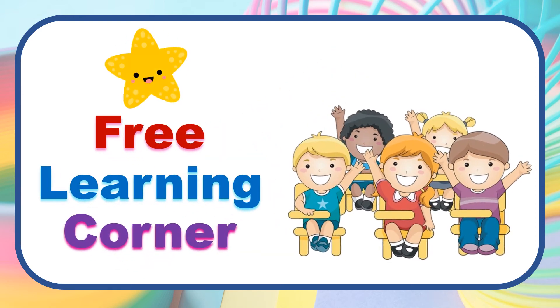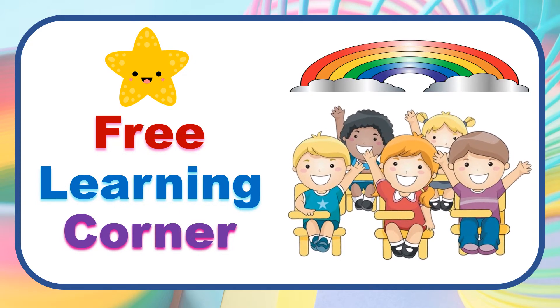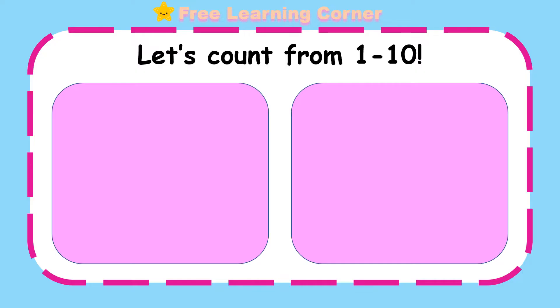Welcome to Free Learning Corner! Let's count from 1 to 10.